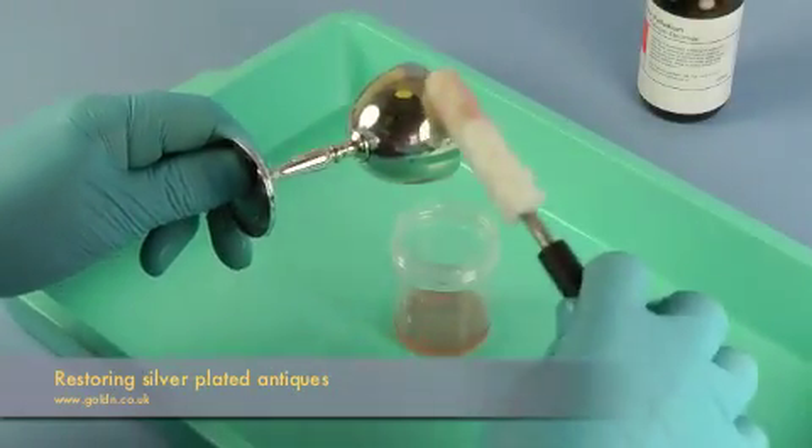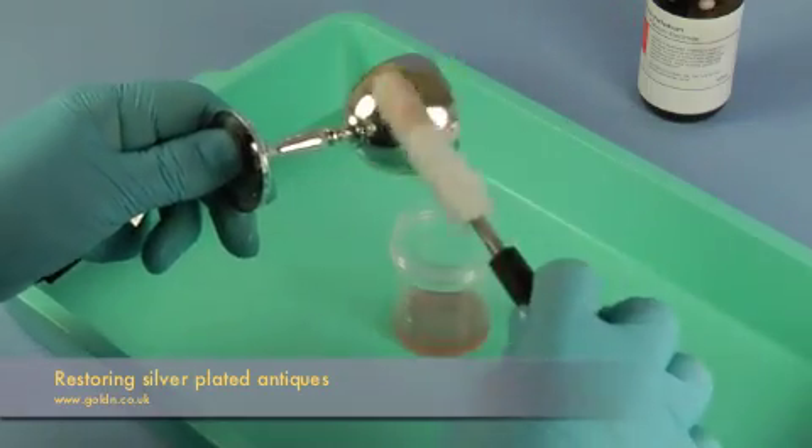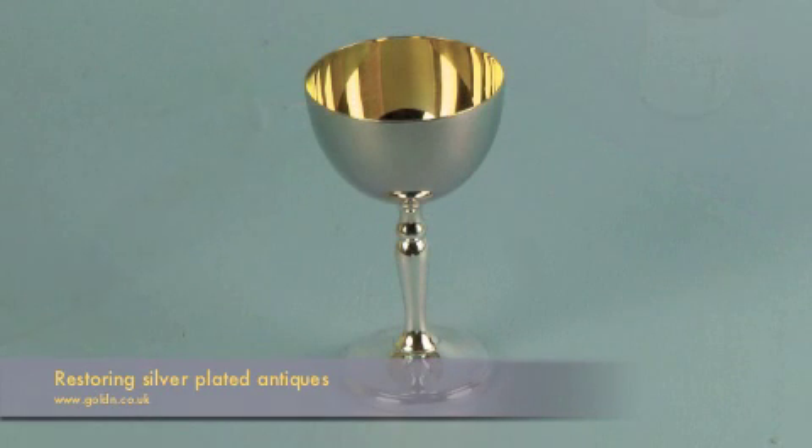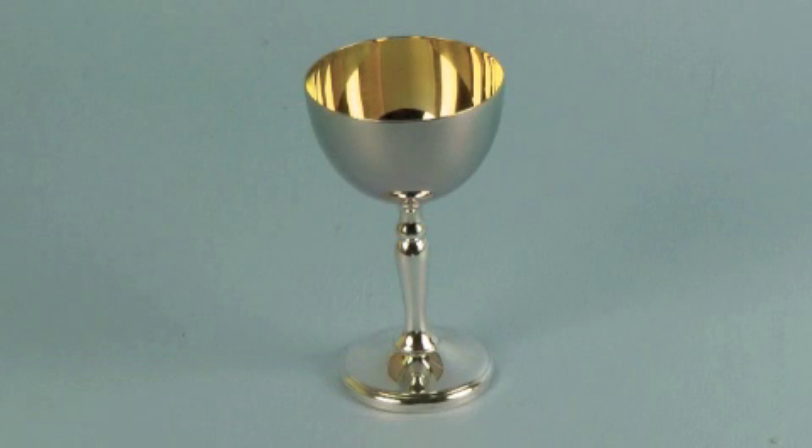When that's done, you can finish off the plating with an optional anti-tarnish layer of white palladium using a platinum electrode at 3 volts. Now complete the job with a quick buff with Goddard silver polish.